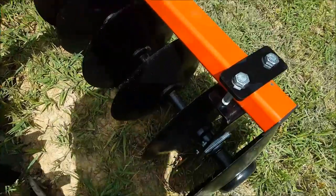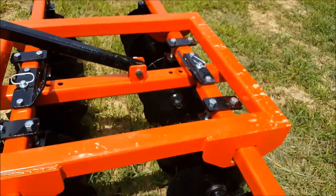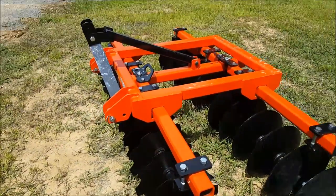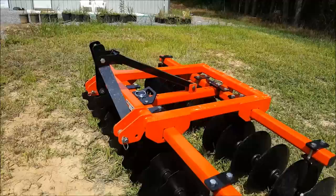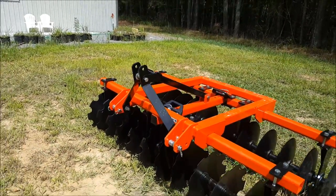One thing I really like so far - granted I haven't used it yet - is they have sealed bearings. All of these bearings in here are sealed, so there are no grease zerks on this disc. I repeat, there are no grease zerks on this disc. I'm going to try this beast out here shortly.